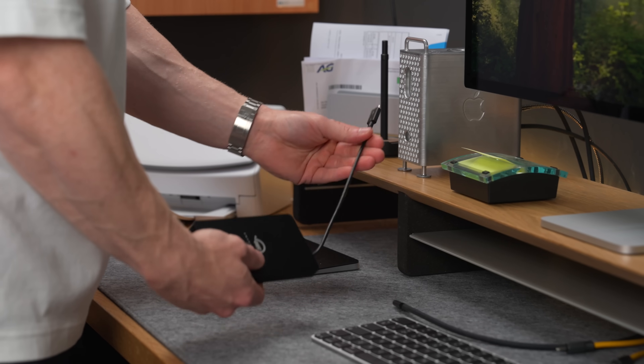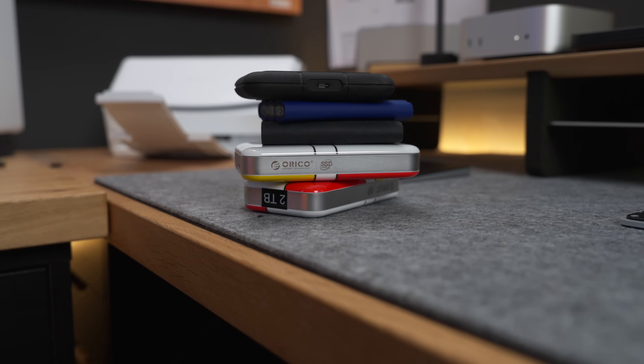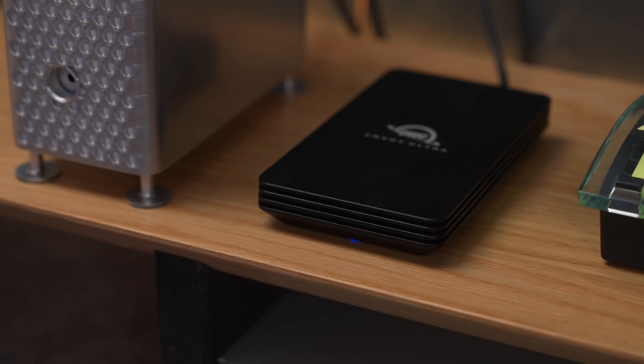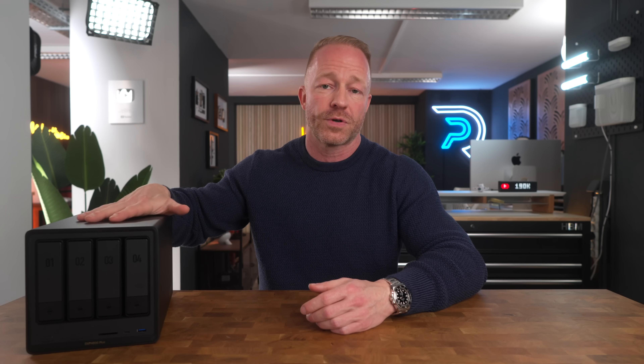But external SSDs have some pretty serious downsides too. The SSDs can get lost. The maximum storage capacity is quite limited. Increasing that storage capacity can quickly add up and become very expensive as well. And if you don't have it with you, it's obviously useless because you won't have access to it. And that is where NAS systems become a really attractive alternative.